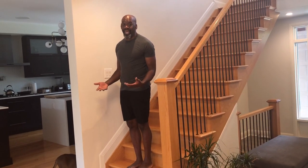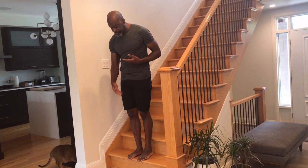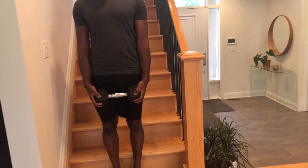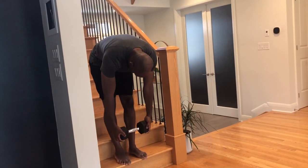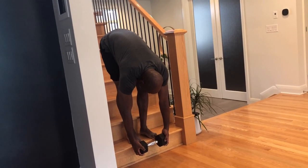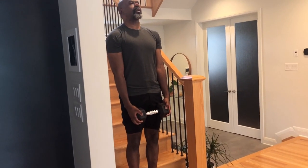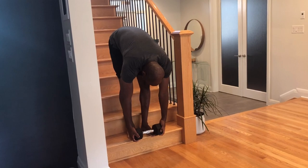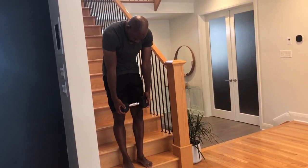If you're new to this, you can do it without weight, but ideally you want to use weight and be able to go further than the platform you're standing on. That's the Jefferson curl.